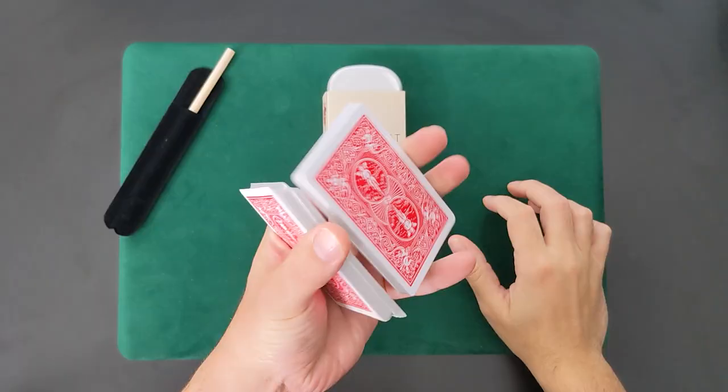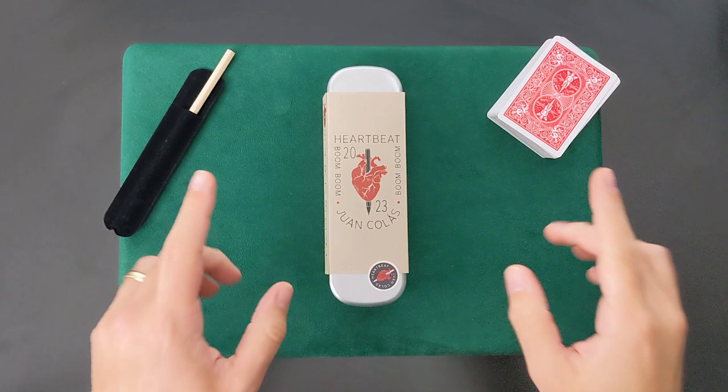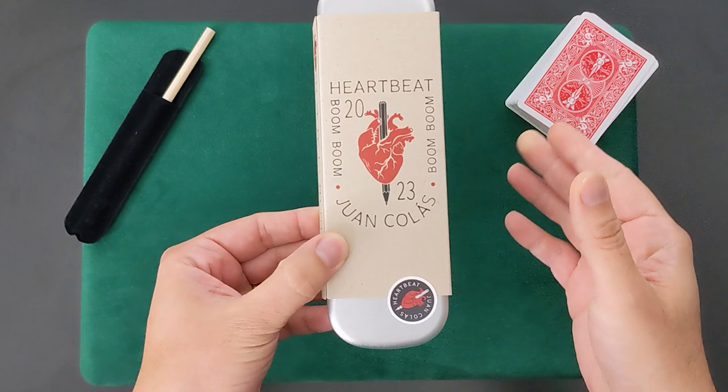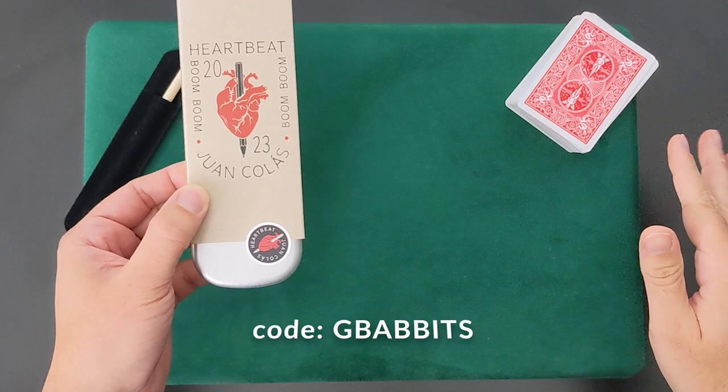Welcome. I'm G Babbitts and if you're new here, I'm a magician who likes to play with cards. Today we're going to look at something that's not really card related. However, stick around because I'll give you a couple of ideas on how you can add it into an existing card magic routine. We're looking at Heartbeat — a trick by Juan Colas, put out by Illusionist. It costs just under $35. I'll leave a link down in the description, and if you use the code G Babbitts, you'll score 10% off your entire order.